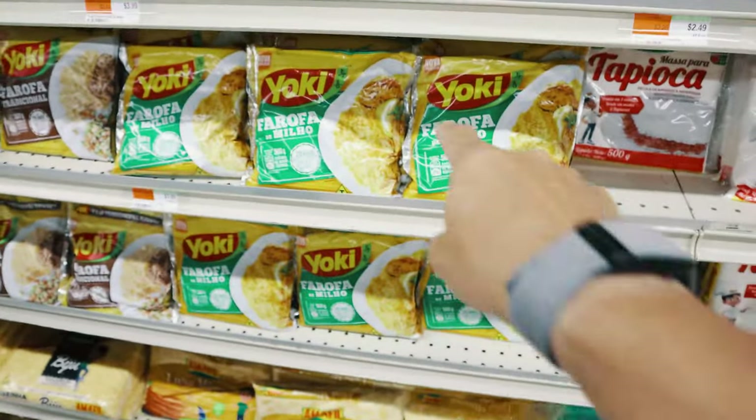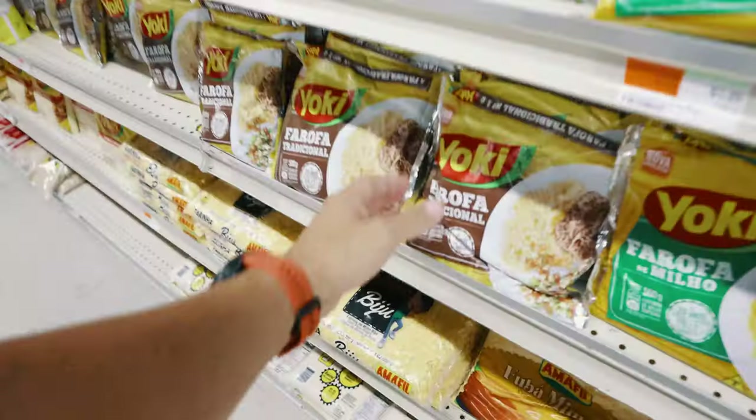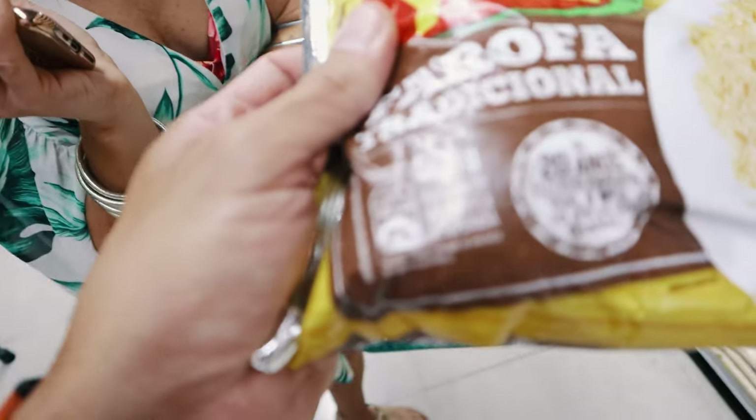The next step would be getting the meat, but my friend already got it — we'll show you that later. Right now we're getting the fillings, and this is one of the best things ever: yucca powder, actually yucca flour. This is especially for barbecue because it's already seasoned, as you can see, and it's just amazing.